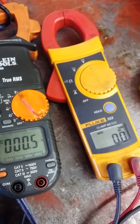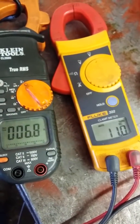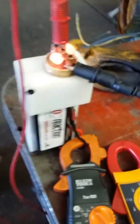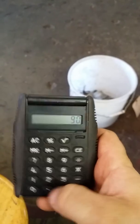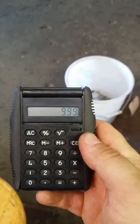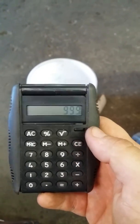11.1 volts and 90 amps. Whoo, awesome! Let me grab the calculator — so 11.1 times 90 is 999 watts. I didn't quite make a kilowatt, but that's pretty close. I'm gonna call it a kilowatt.